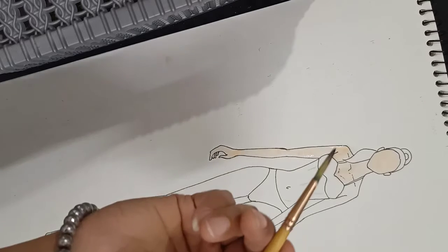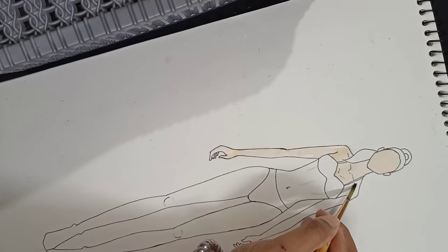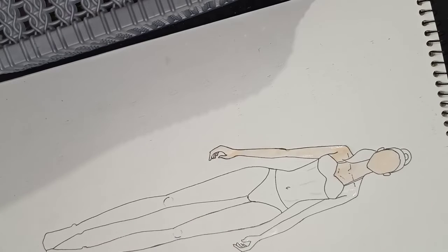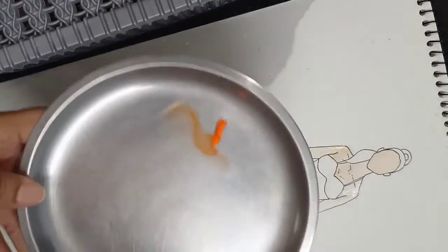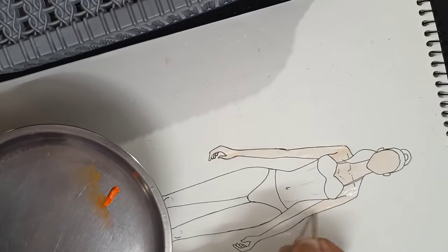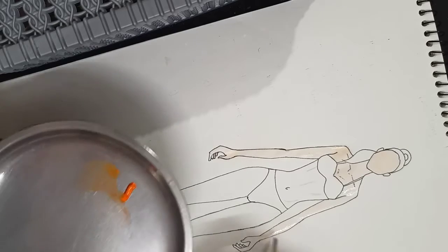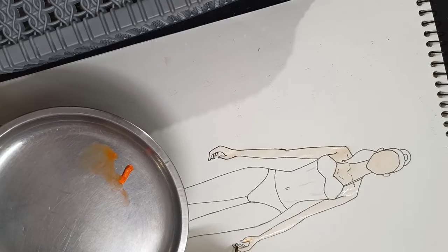Now we will add the step — we will add the brush to the surface and apply it in the same way.